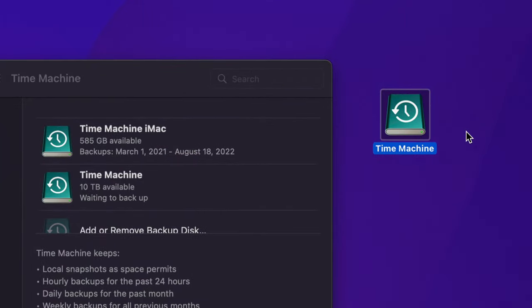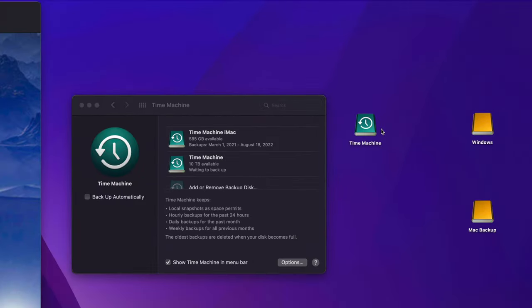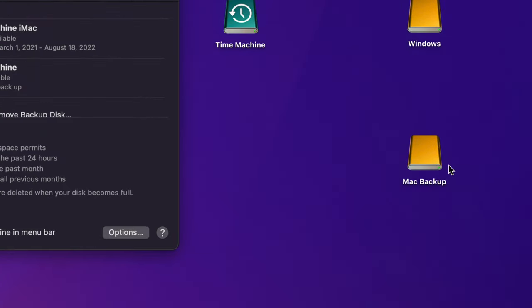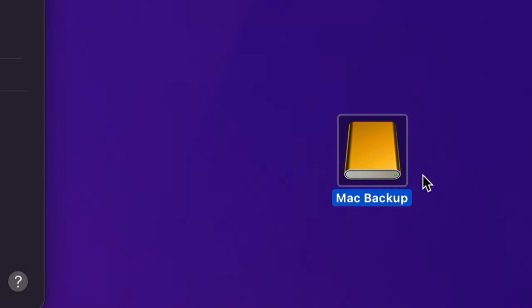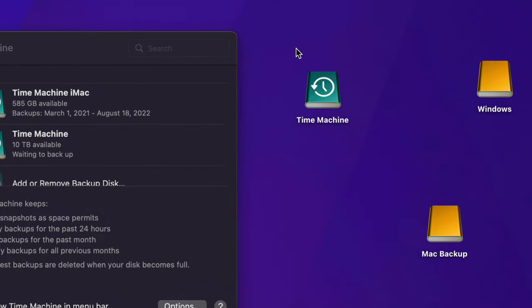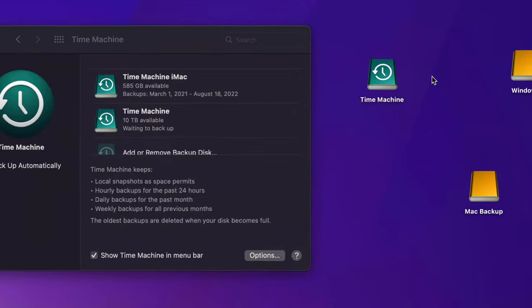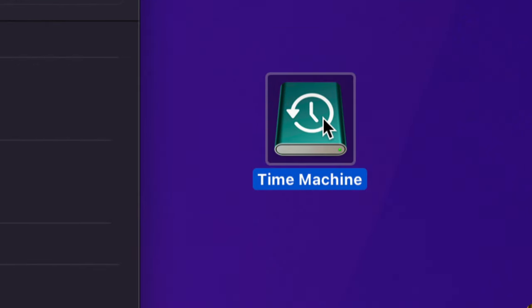You could literally take your external hard drive, hook it up to a brand new Mac, and transfer all your information — and everything will be just as it was on your old Mac. Software, your desktop background, your layout, the way you organize your files in Finder — everything gets backed up in Time Machine. That's why I personally suggest always setting up Time Machine.